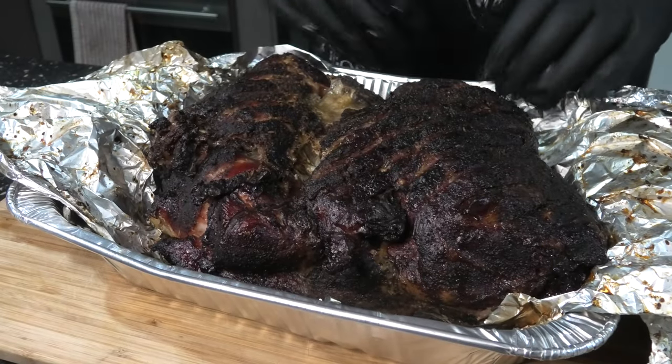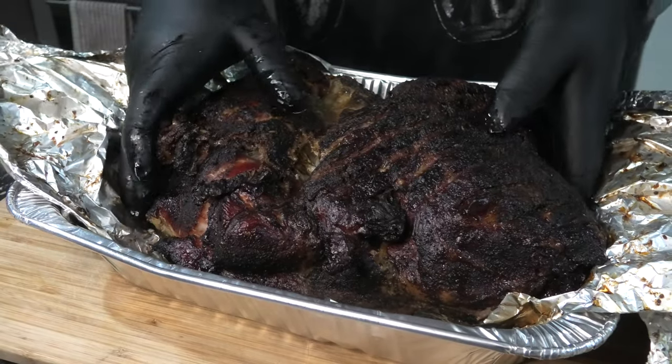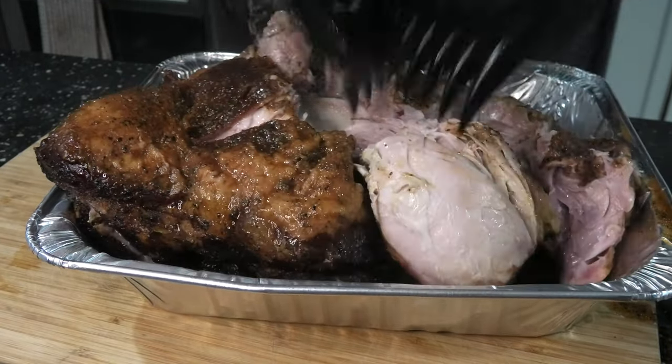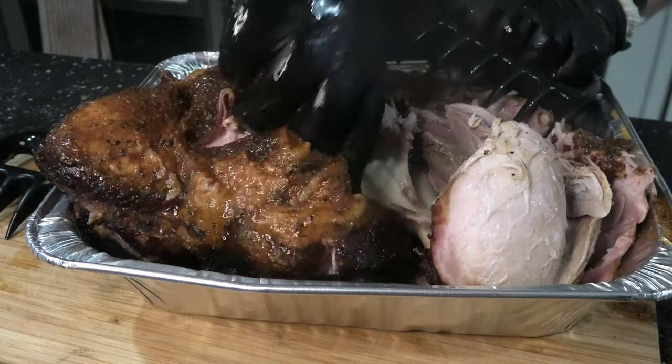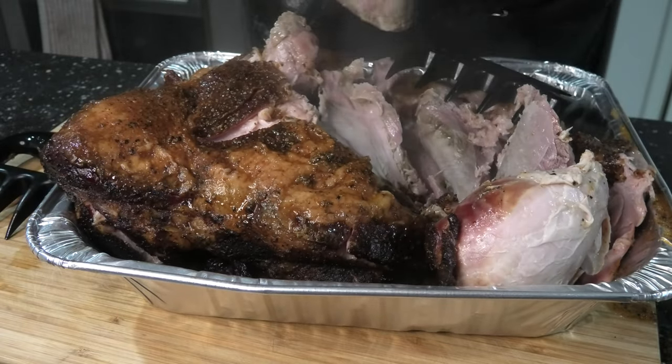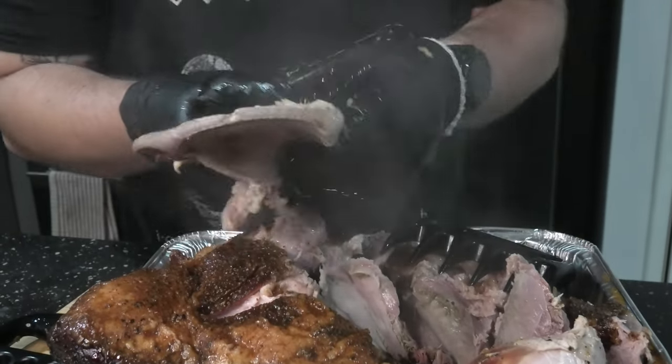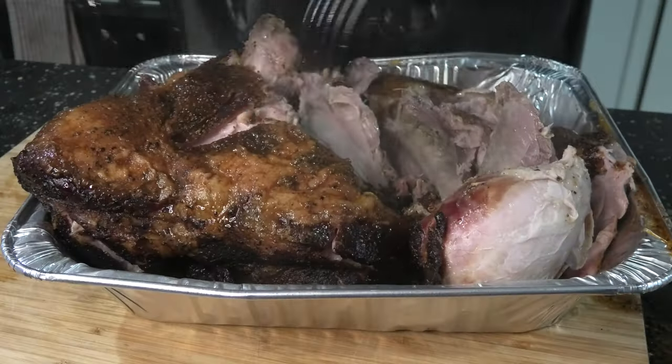Looks like we've got some interesting results. The bark maybe didn't hold on as well as it normally does — it's not as dark either, potentially due to the increase in acid. But this pork feels absolutely tender when I pull it, and you can see that obvious pink, smoky color in the meat. Lots of good to work with here.